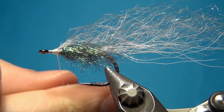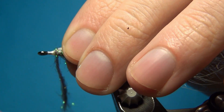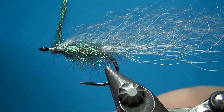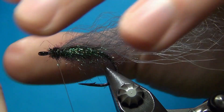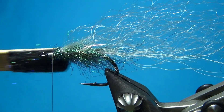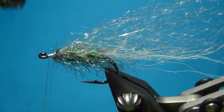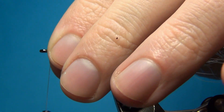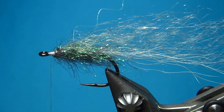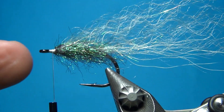Then a little bit more of the dubbing — this is just to cover up the ends and to make a nice little finish of the body. A few turns, throw the dubbing back, and we're going to brush this out as well, in with the rest of the body. Here for the last part you could also add in a contrasting color representing the gills — a little bit of red, pink, or orange if you would like.